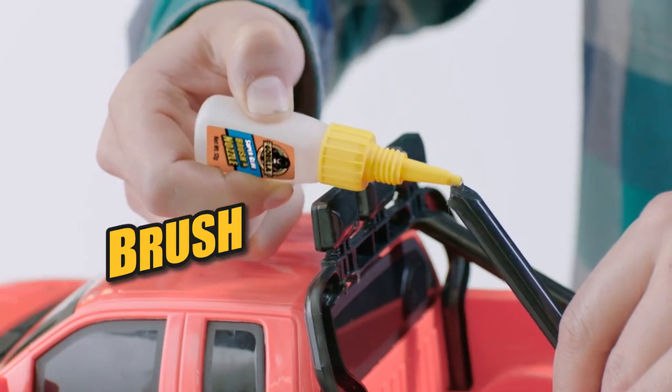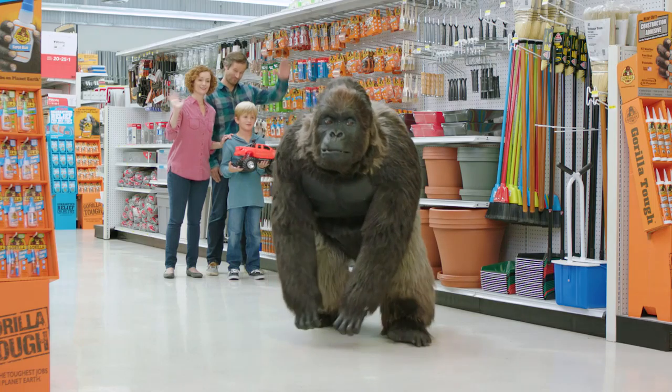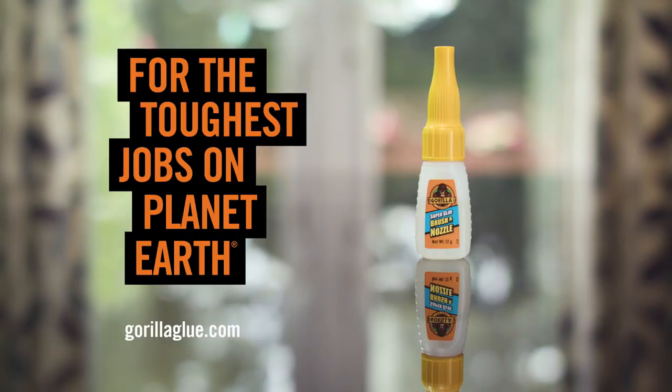New Gorilla Superglue Brush and Nozzle is the only superglue with both a brush and a nozzle. With two ways to apply, it couldn't be easier to fix more bits and bobs. Gorilla Superglue Brush and Nozzle — for the toughest jobs on planet Earth.